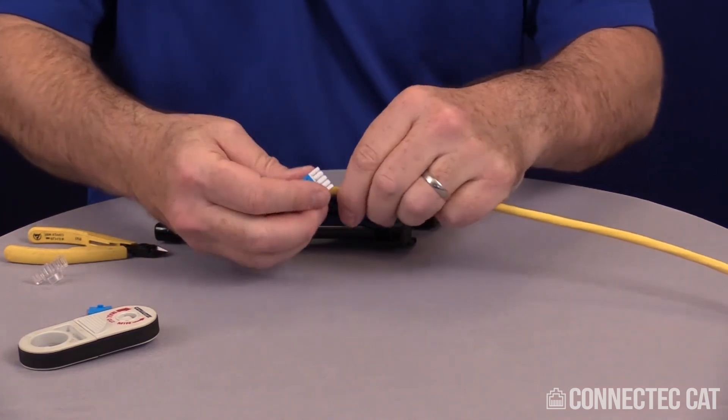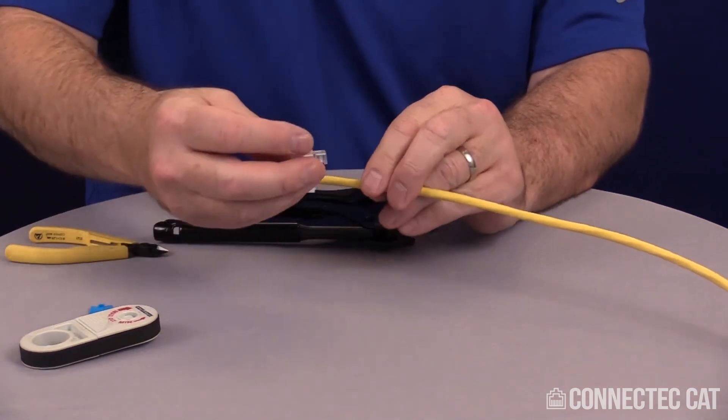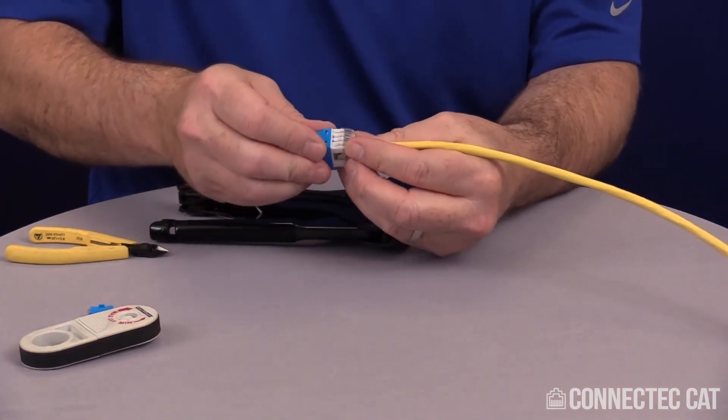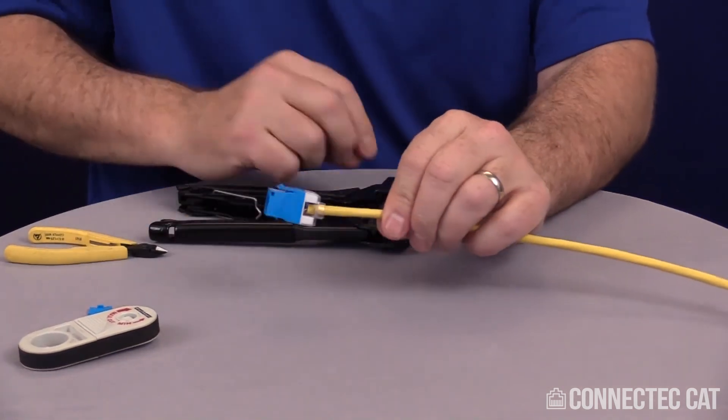The last step is to fold the wire back so it's coming out at 180 degrees. Take the strain relief and on the side that you folded, slide it on there and give it a firm push — it'll lock in place. And this is completed.